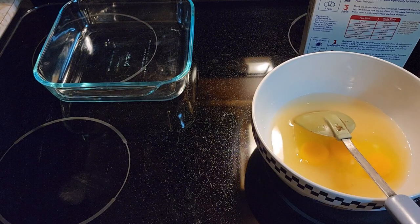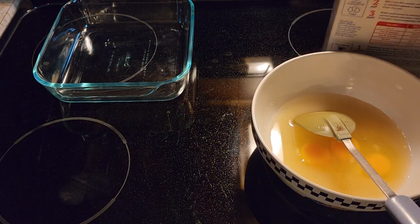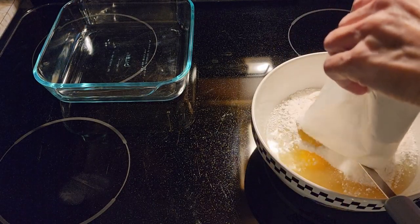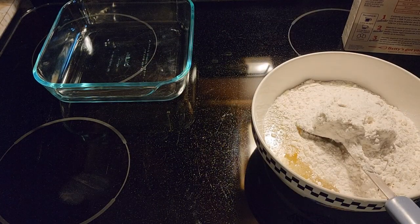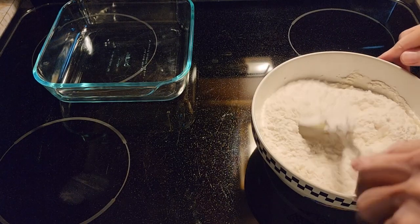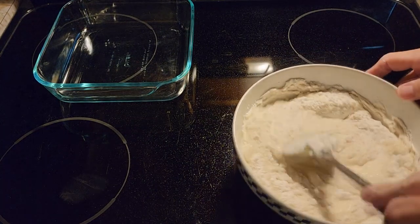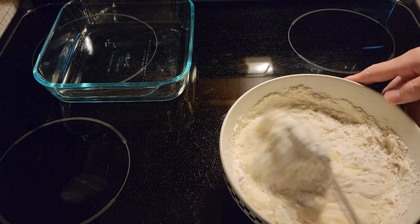You can use any cake mix that you have. Just follow the recipe and instead of putting the oil in or the butter, I put applesauce. This is a white cake mix — just dump it in and we're going to mix it up by hand, because you don't really need to get the mixer out and dirty that too when it only takes a couple minutes to mix it up by hand.